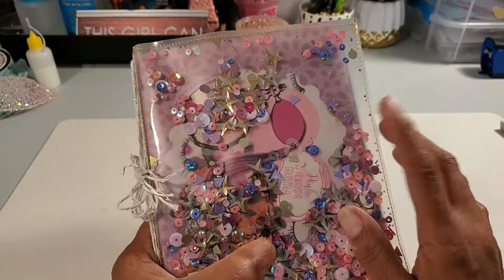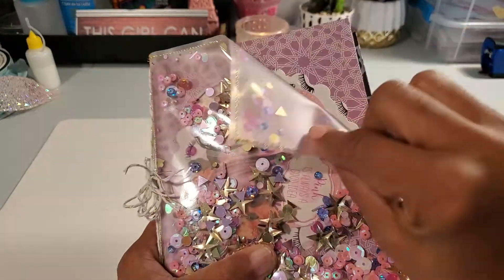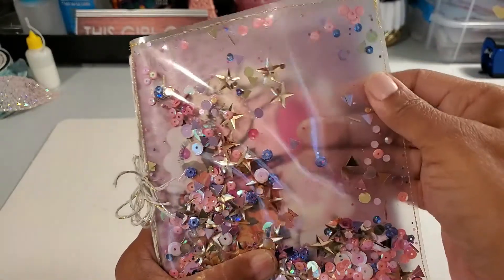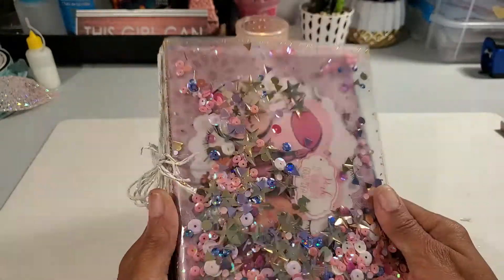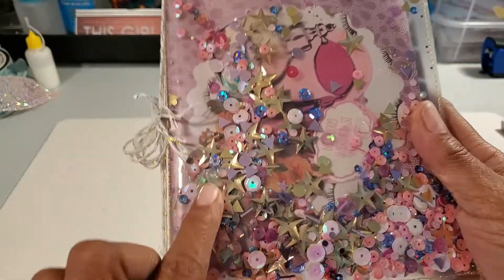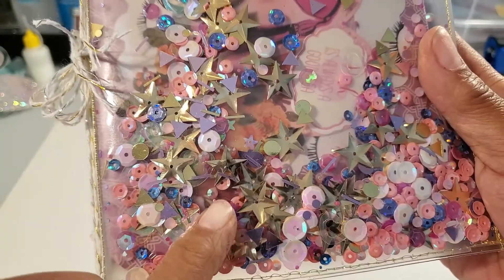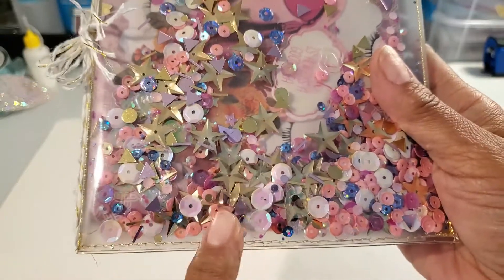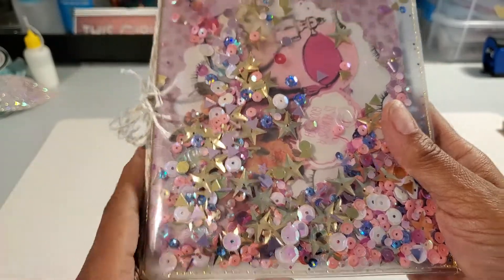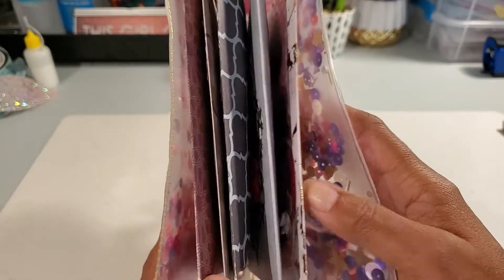I believe Bona used acetate and I know Michelle used acetate, but I'm using a more pliable plastic — maybe vinyl, I'm not sure — but I already had it so this is what I'm using. For my sequin mix I have stars, white sequins, purple, pink, maroon, and some little sparkly gems from AliExpress.